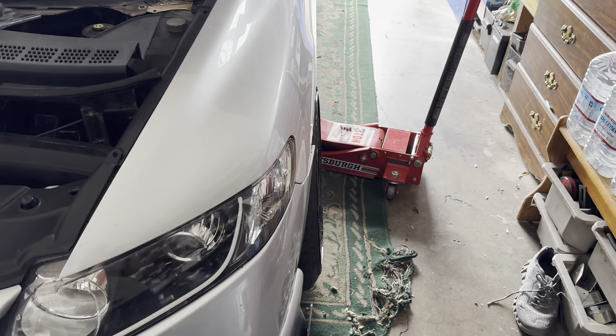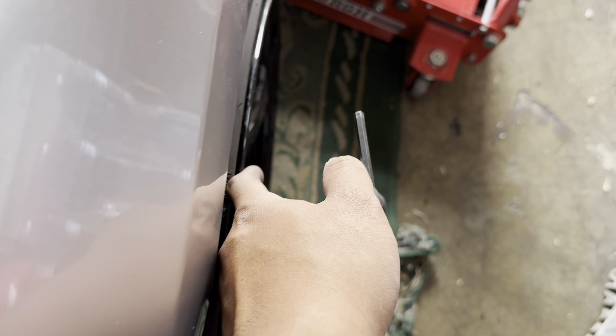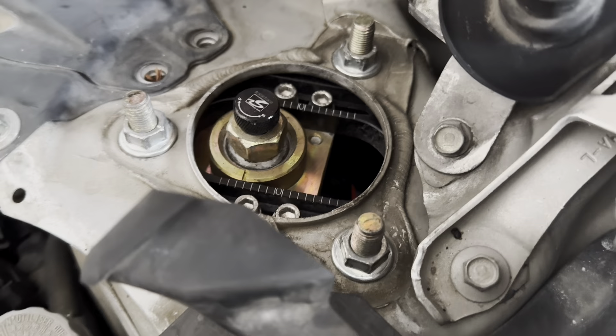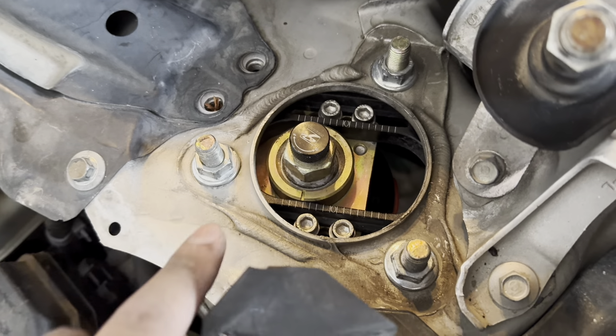Working on the front camber right now. I basically just got it to where the wheel lines up almost flush with the fender. That's not even maxed out on my camber plate — I still could go more — but I think that's enough camber and if I need to I'll just add a little bit more.